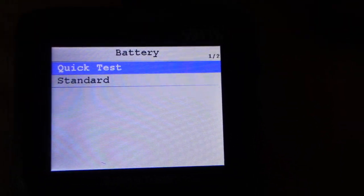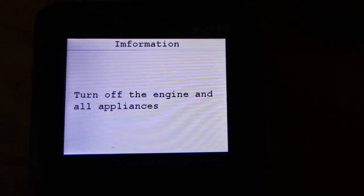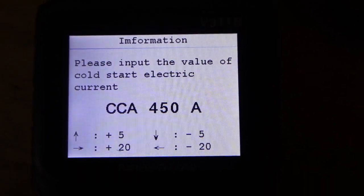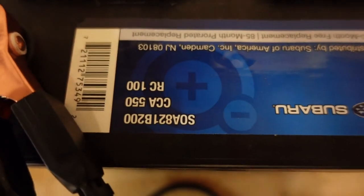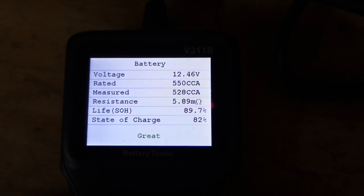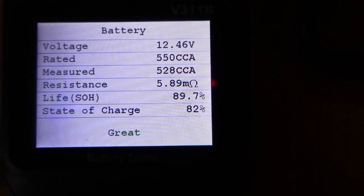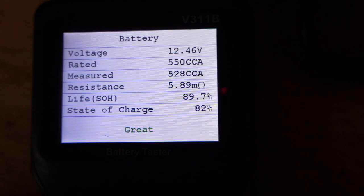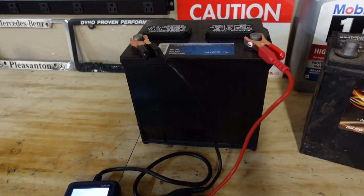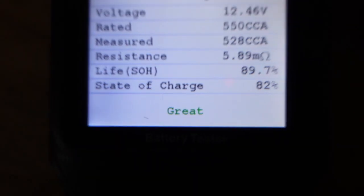So we've got this hooked up to the brand new Subaru battery. Do a quick test — turn off the engine. If you have the battery hooked up in the car, make sure you follow the instructions. Since the battery is not in the car, we'll hit OK. Cold cranking amps — 550 is the cold cranking amp for this one. Hit OK. That was a real quick test: 12 and a half volts, measured basically the right cold cranking amps, 89% life, 82% charge. Still says great, which I would hope for a battery I bought yesterday.